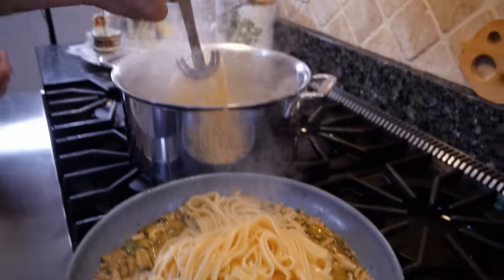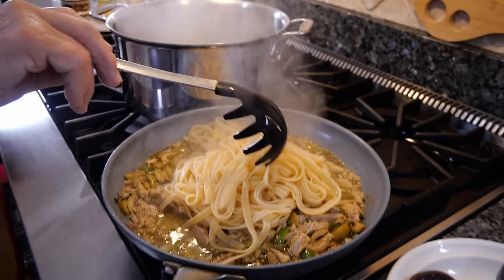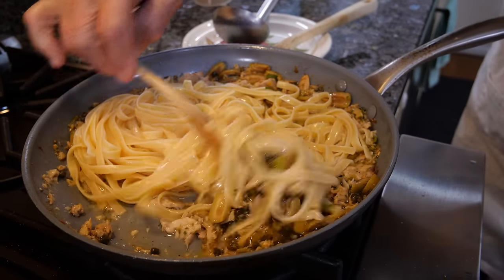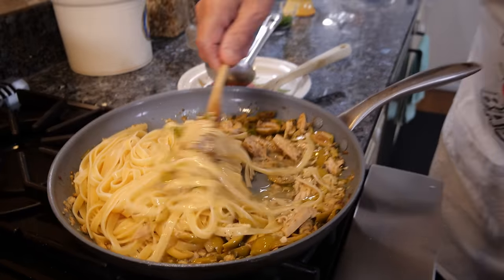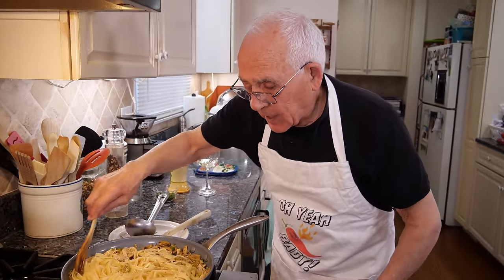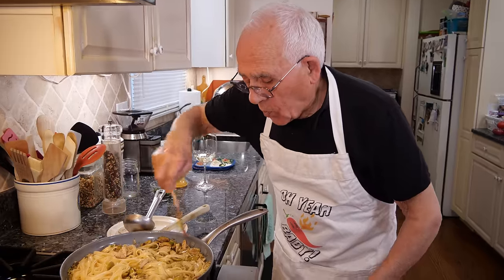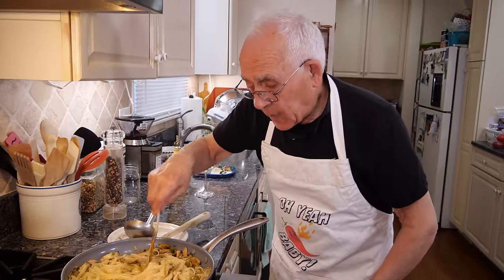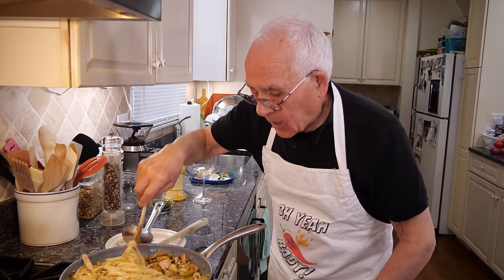Look at this beautiful pasta. Now we give it a beautiful mix. We raise the gas. And look at this — now we got to boil it together. We take all the pasta water and dry everything now.